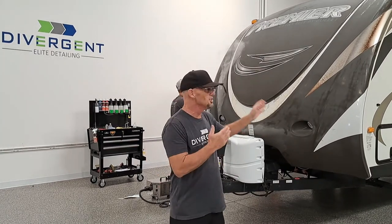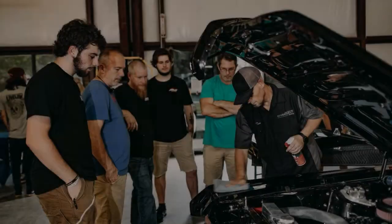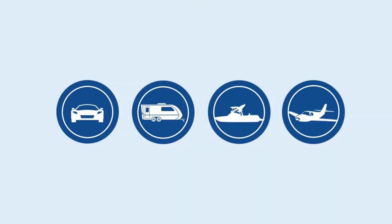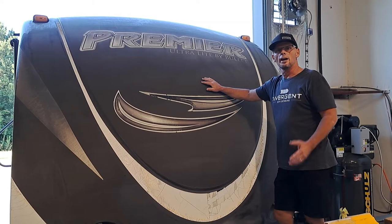Do you have a camper or an RV that, although it's in storage, it's still getting oxidized? What do you do? Stay tuned. Hey, welcome to the shop.